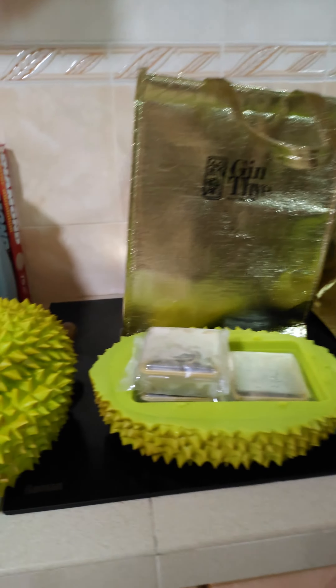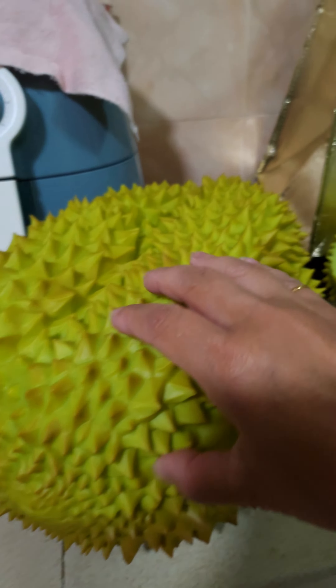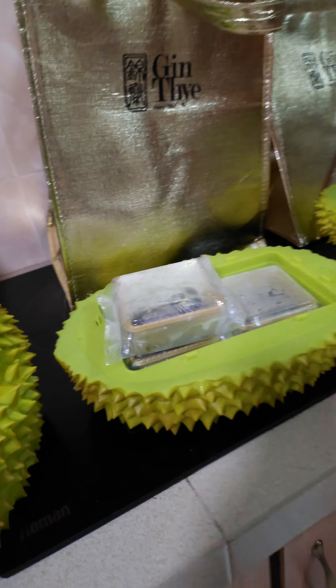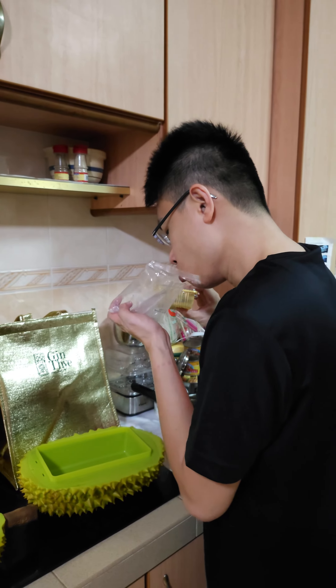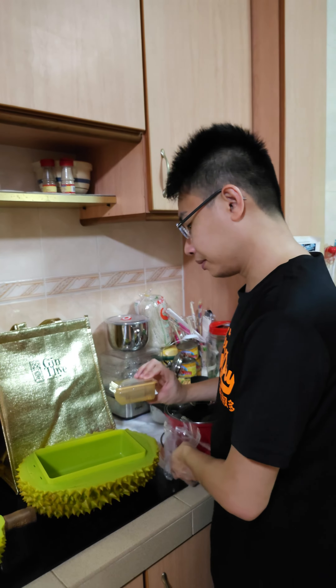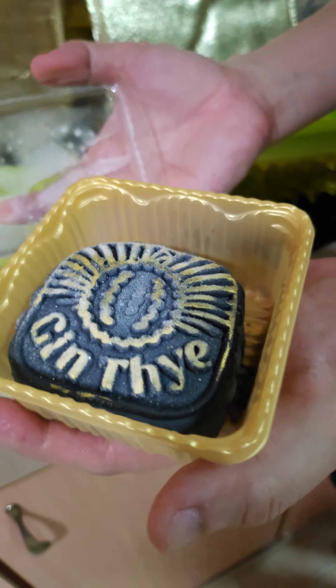Let's take some scissors. Wow, the smell! Power — very strong. Look, wow, very nice Jingtai!